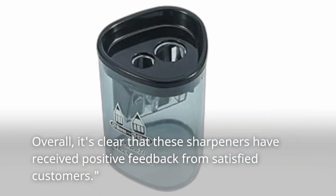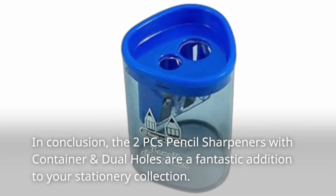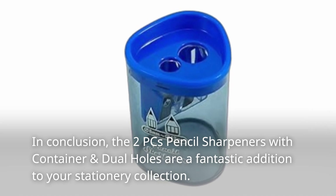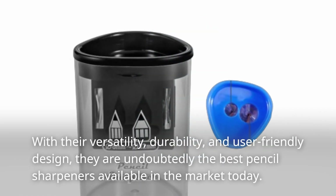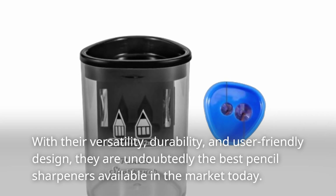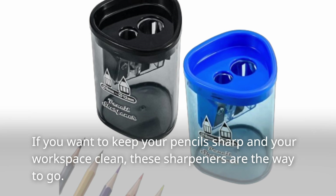Overall, it's clear that these sharpeners have received positive feedback from satisfied customers. In conclusion, the 2PC's Pencil Sharpeners with Container and Dual Holes are a fantastic addition to your stationery collection. With their versatility, durability, and user-friendly design, they are undoubtedly the best pencil sharpeners available in the market today. If you want to keep your pencils sharp and your workspace clean, these sharpeners are the way to go.